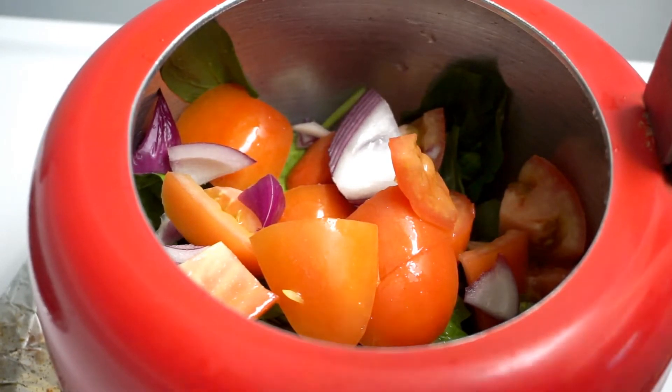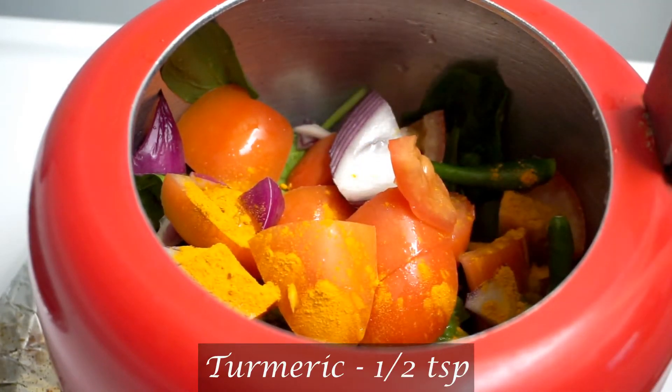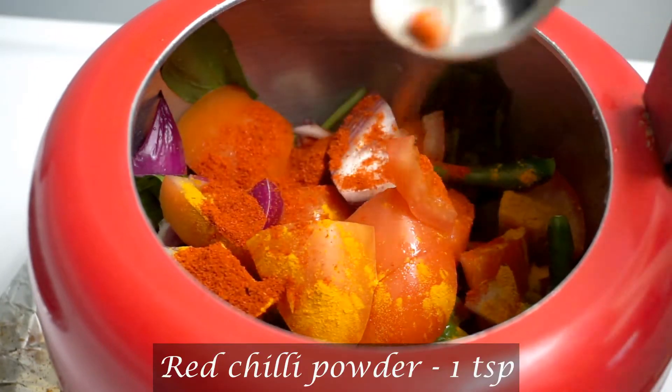I'm going to add the taste to the tomato, and add half teaspoon to the tomato. I am going to add some salt to the tomato.